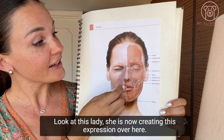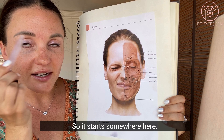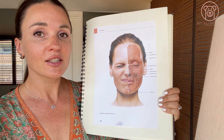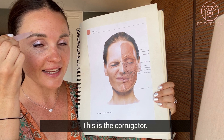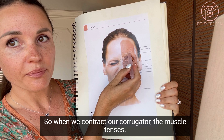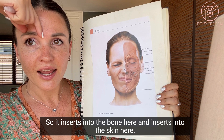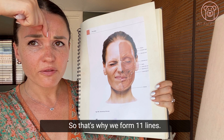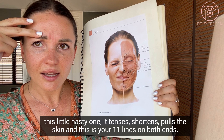Look at this muscle that goes along the eyebrow — it starts somewhere around here because all faces are different, so muscle positioning is approximate. It starts here and goes until about the mid of the eyebrow. This muscle is called the corrugator. When we contract the corrugator, the muscle tenses and shortens. It inserts into the bone here and into the skin here — that's why we form 11 lines. This little muscle tenses, shortens, and pulls the skin, creating your 11 lines on both sides.